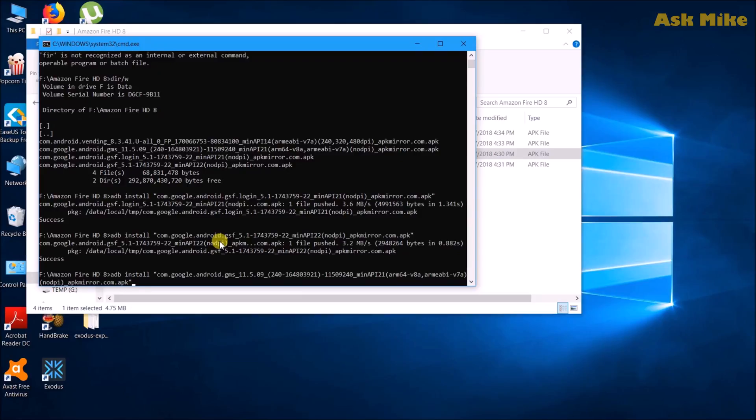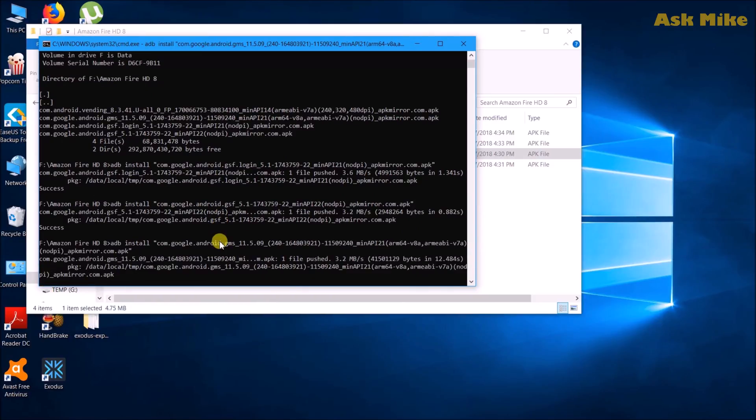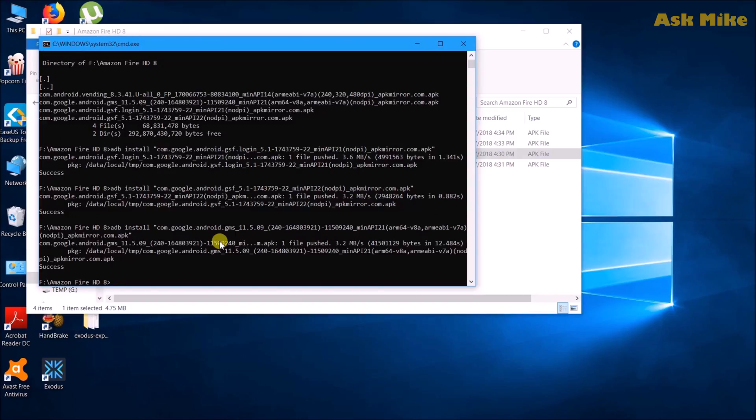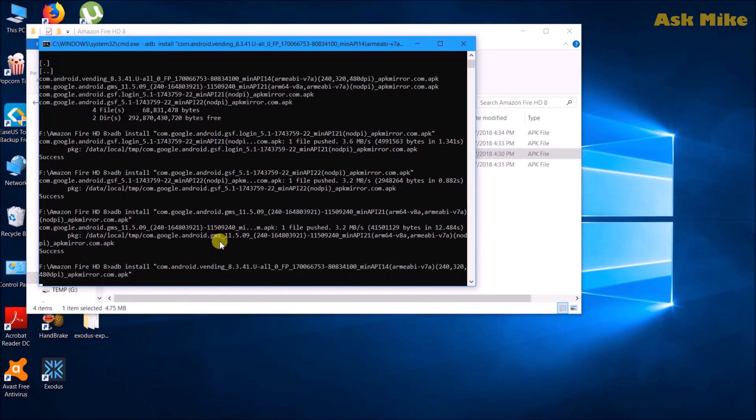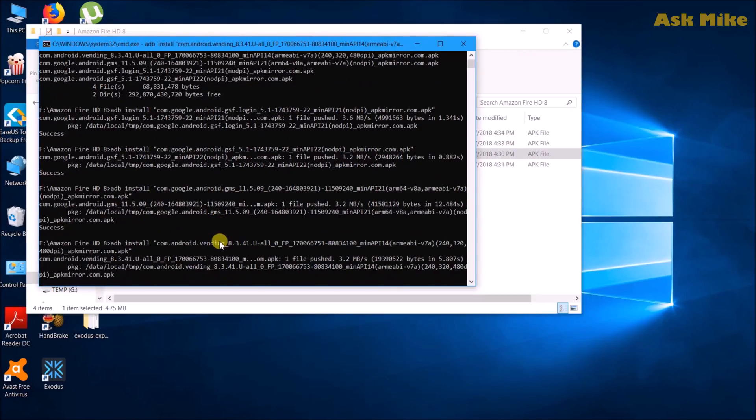The third APK is 'adb install' for Google Account Services — the one with GMS. Run the install and wait for it to push; this one is a bit bigger so it'll take a bit of time. Once done, the last one is the Google Play Store: 'adb install com.android.vending'. Install it and wait for it to complete.